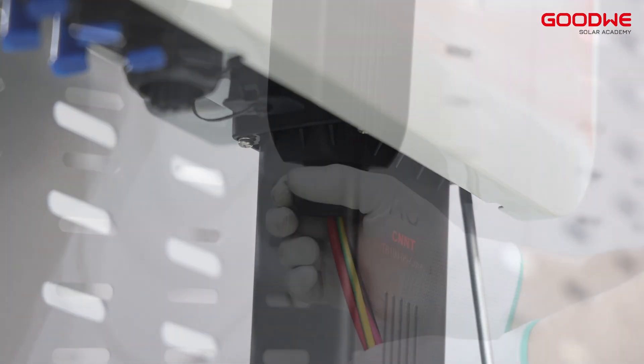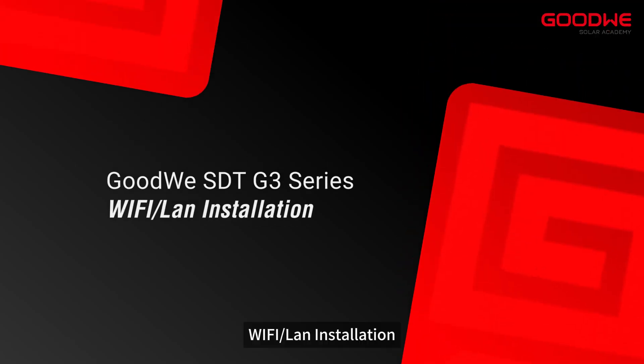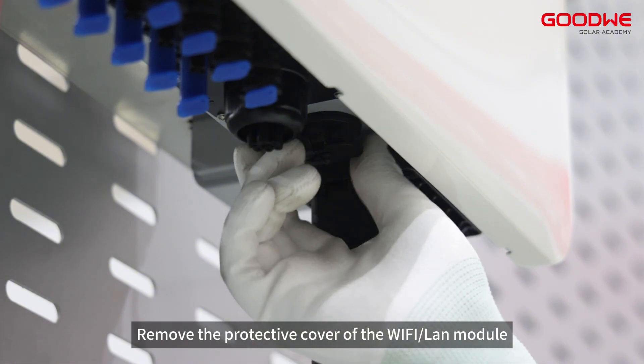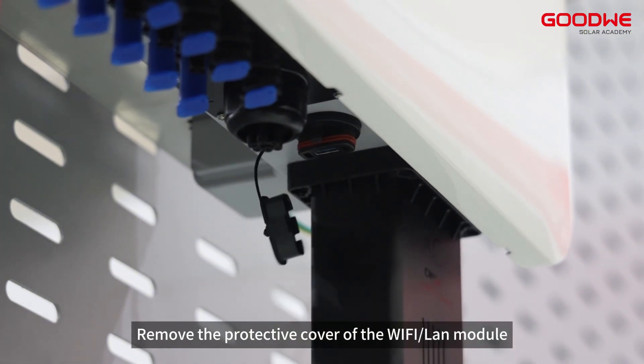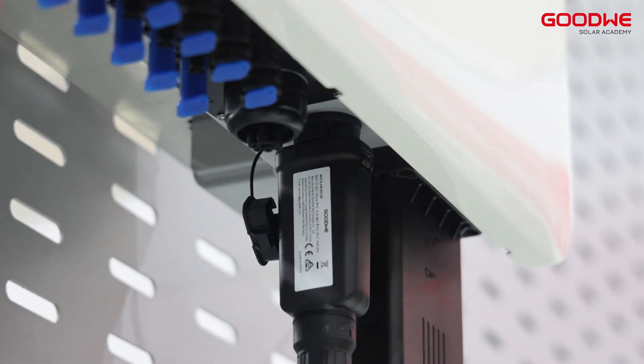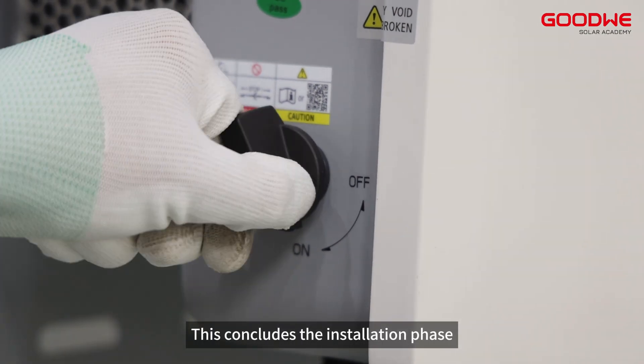Tighten the four screws of the waterproof cover, then tighten the waterproof cap nut. For Wi-Fi or LAN installation, remove the protective cover of the Wi-Fi or LAN module. Insert the module in the correct orientation, then you can turn on the power switch. This concludes the installation phase.